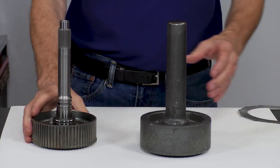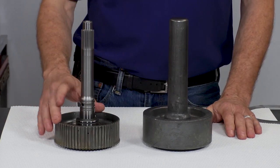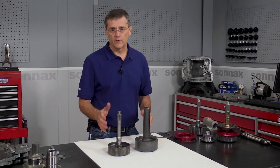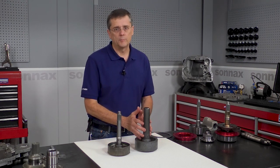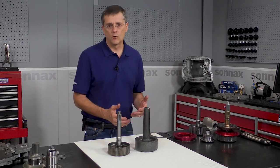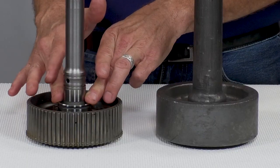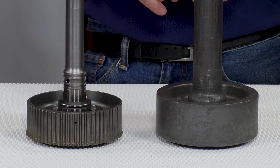The OE shafts and many aftermarket shafts are a two-piece system with a separate input shaft and hub. It's cheaper to make that way and gives you a little more flexibility as far as mixing hubs and shafts. Starting off with a one-piece 300M forging is a little more expensive, but the first benefit is it eliminates all the spline connection between the shaft and the hub, so there's no worry about spline twist or break out there.